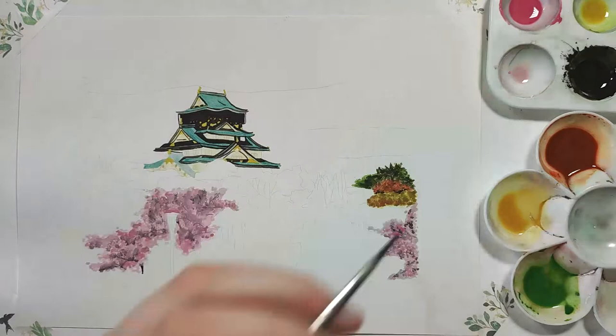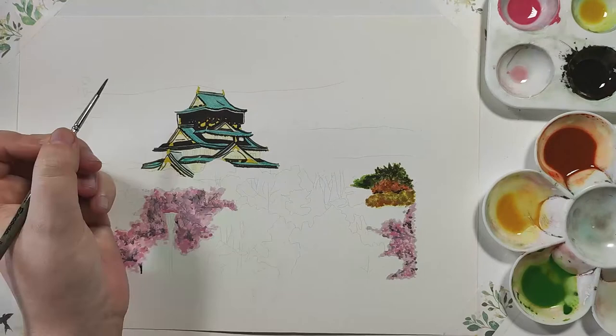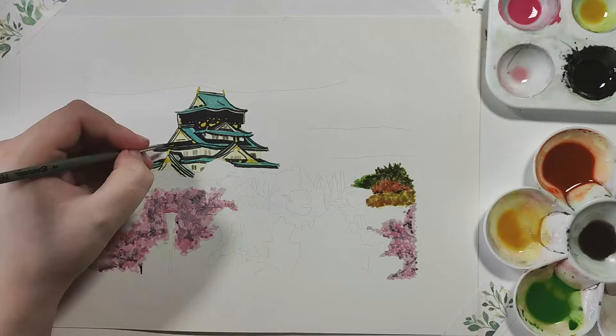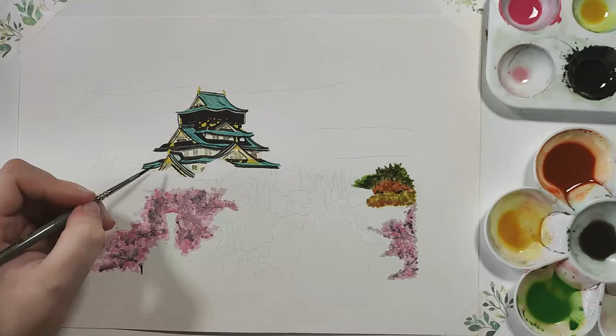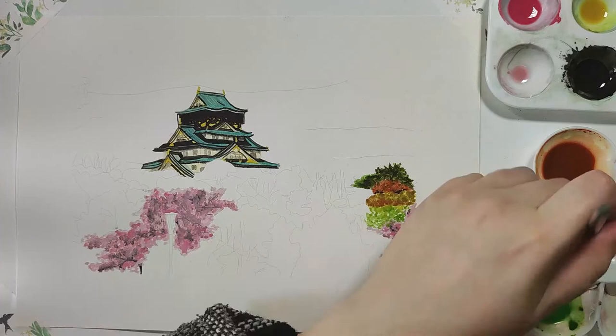Once you're happy with all the lines added and the space filled in, you can add the windows using the same brown but watered down a little, as the windows are slightly lighter than the rest of the dark detail. Having that variation in color combination — not having everything be exactly the same — is a really good way to show the appropriate shadows and still have it look like a building. It's very obvious now what we have painted.